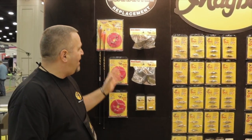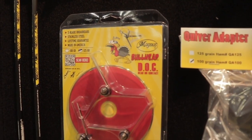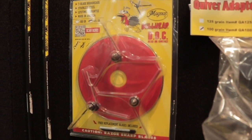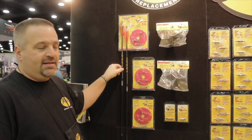With Magnus we have the Bullhead system — it's a head and neck shot only broadhead. We sell it in a 125 grain, which is roughly about a three and three-quarter inch diameter cut, and we also have a 100 grain which is smaller. We sell them in a kit where you get the arrows and a couple of Bullheads, so you're set up and ready to go.